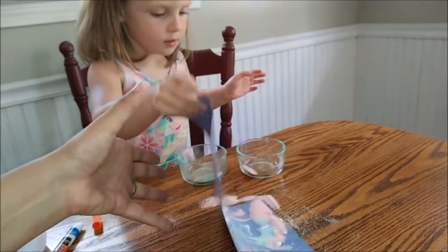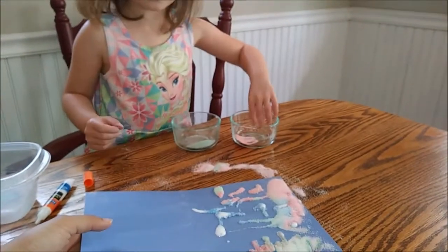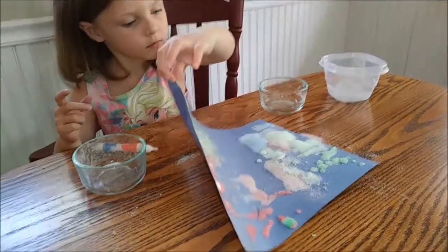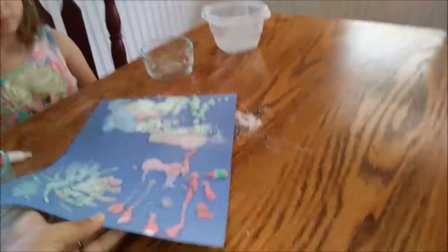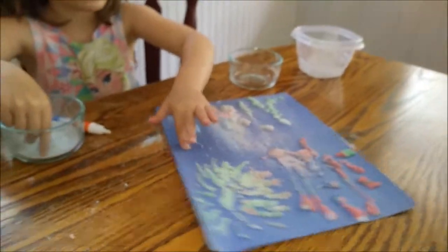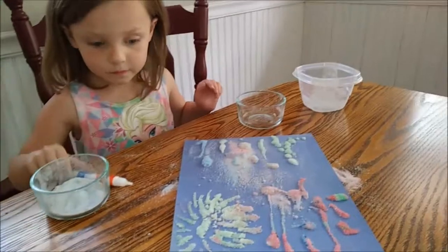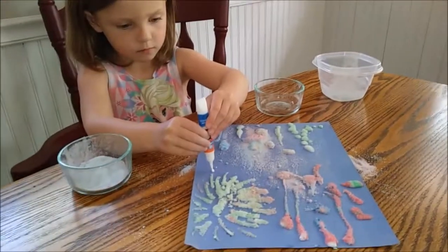Whoa, whoa, whoa — you have hardly any pink left. Can I pour it back? We can do some more pink. I'm going to pour some of the salt that was on the paper back into her bowl for her, and then I'm going to show you what it looks like when it's completely done and all dry.